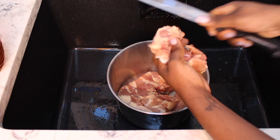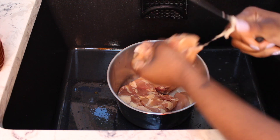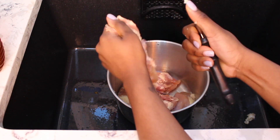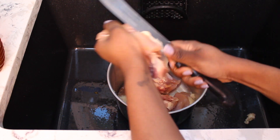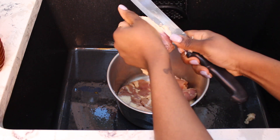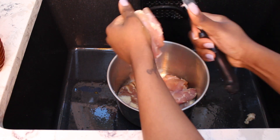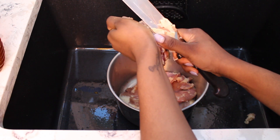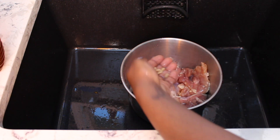We're starting off by cleaning our chicken. If you don't know what cleaning a chicken is, it's basically just removing the excess fat, veins, and any unwanted things off the chicken, and using some kind of acid like vinegar or lemon to rub it and clean it. I've been doing this my whole life so it's hard to explain to somebody who's never done it before.